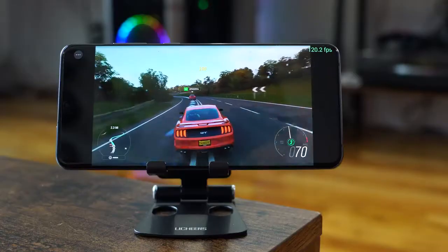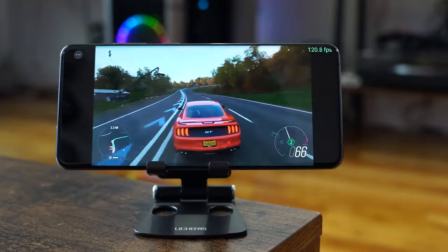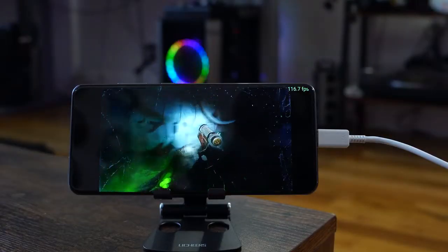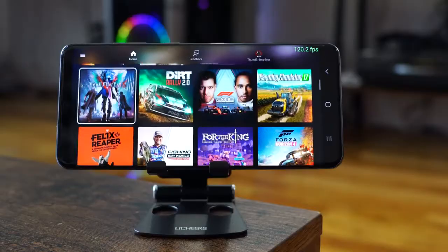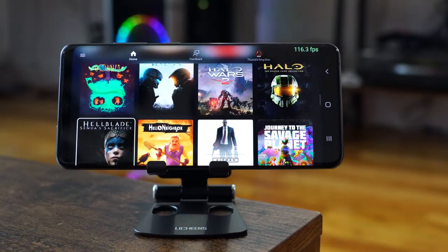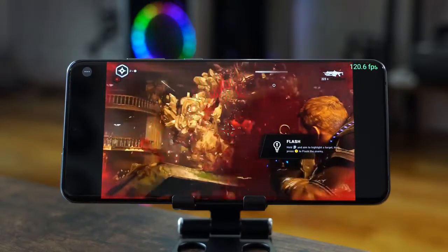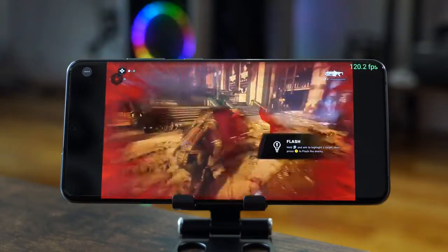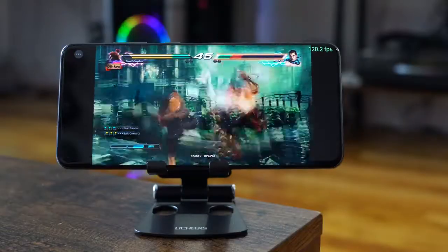Something cool I found out is that streaming services like Stadia and Project xCloud also run at 120 frames per second — not the games, the apps do. Just to clarify: the games are being streamed onto your phone, whether it's xCloud or Stadia. The apps do support 120 frames per second, but again, it's not the game itself. Just something I wanted to show you guys because it was quite interesting to see.